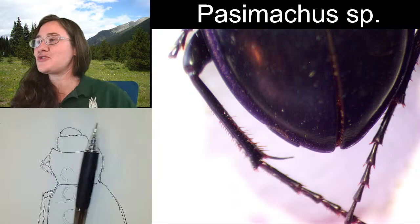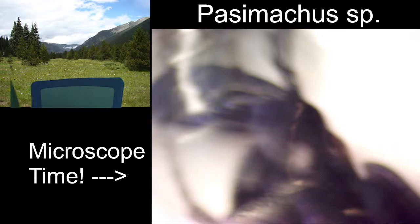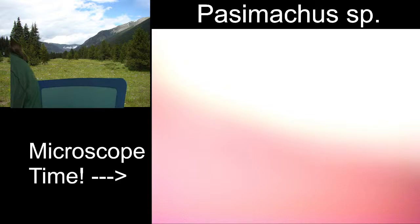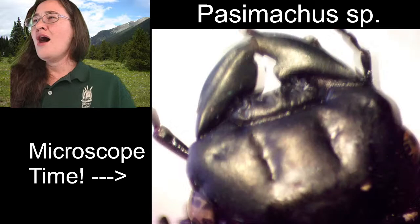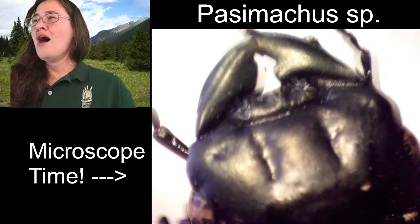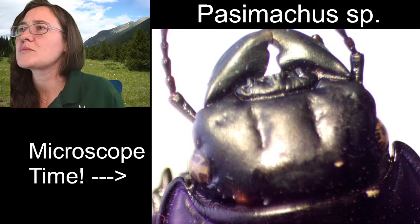Now we've got a light sketch and we can zoom in and talk about some features. This specimen was actually collected on a trail called Mount Misery. I collected a warrior beetle on Mount Misery — it was not a miserable trail, it was actually quite a beautiful trail. Look at that sculpturing! And the eyes — look at those eyes!